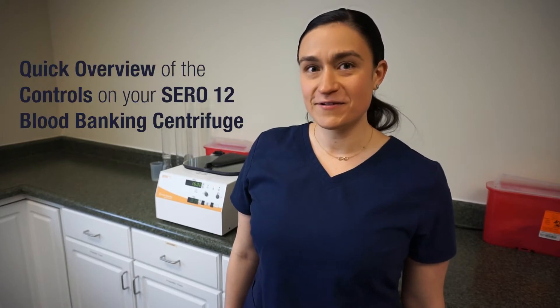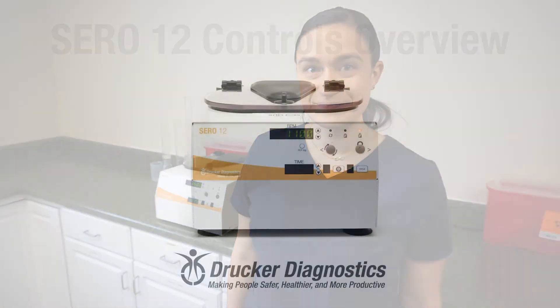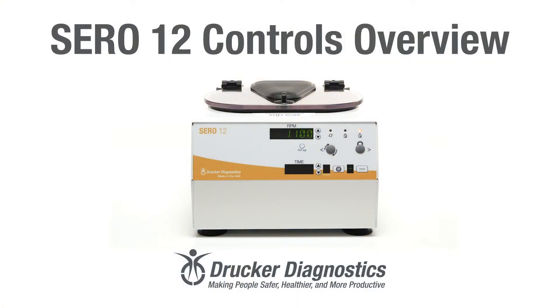Hi, I'm Dawn with Drucker Diagnostics, and today we're going to do a quick overview of the controls on your SARA-12 blood banking centrifuge.